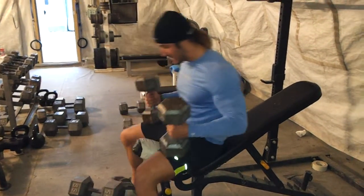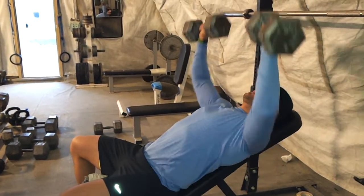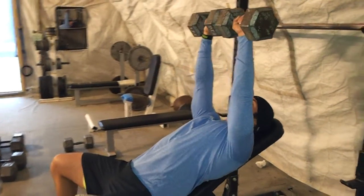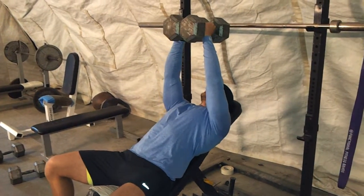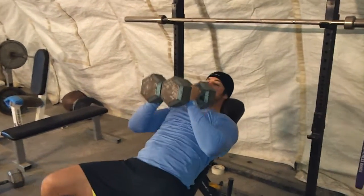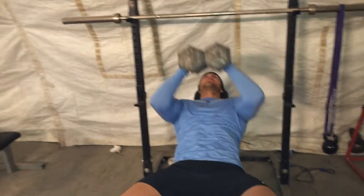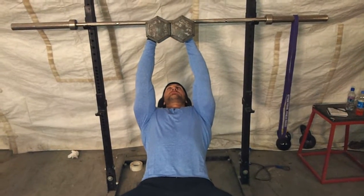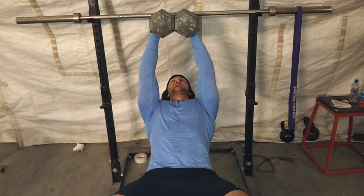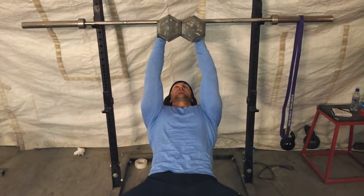Go ahead and load up the weight and get it up. You're going to start in a position like this and rotate them in. I like to take the dumbbells and put them flat against each other. Then bring it down — this is going to be the starting movement. When you press up, you want to get the angle to where you're able to see right through the middle of the dumbbells. Then you come back down, control it, and push it right back up.